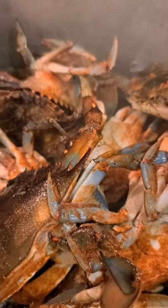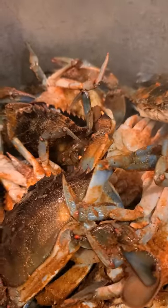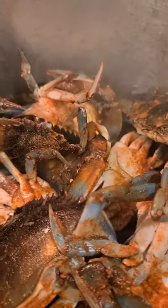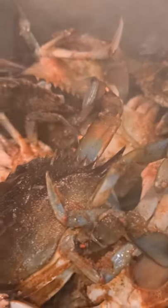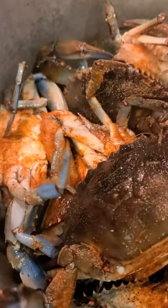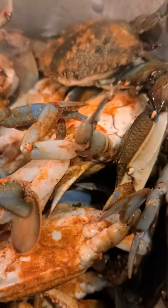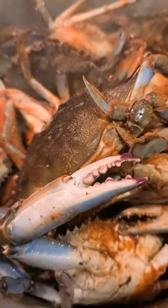I have some live blue crabs, two dozen, and Old Bay. I put a little bit of water, some Old Bay, some lemon juice, and lime juice, then steam them up. I don't put too much water because you want it to be seasoned. Steam them and they'll be ready to go in about 20 minutes.